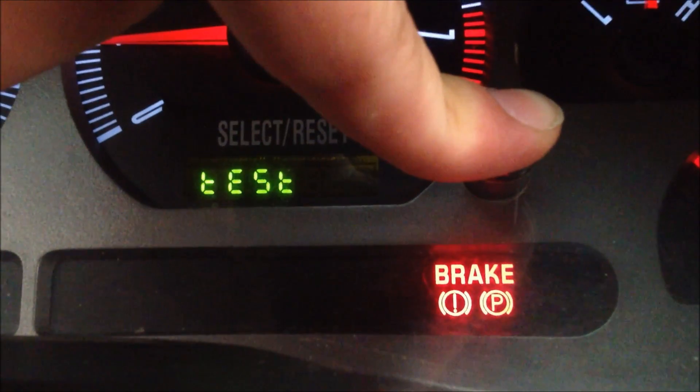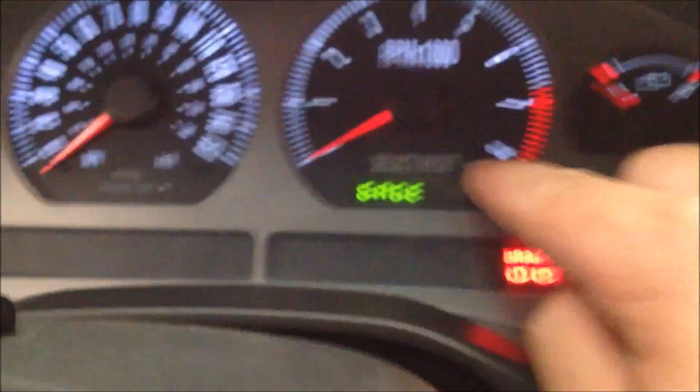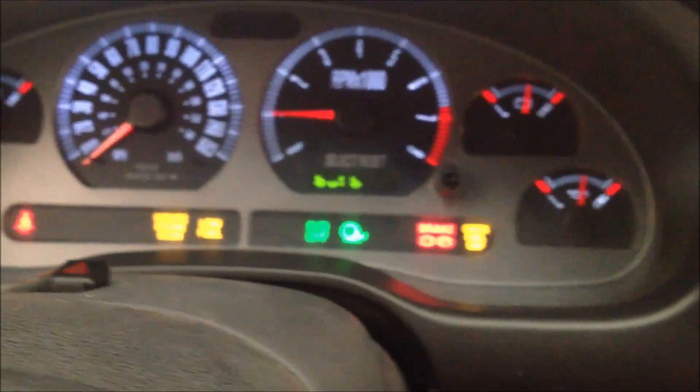So you hold it down until it says 'test,' and then it'll do all the different tests as you filter through here. That was to test the gauges and the bulbs.